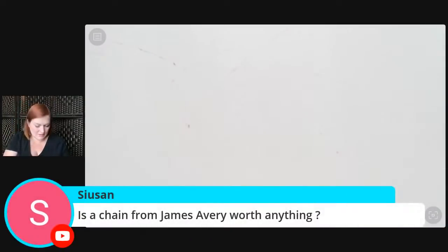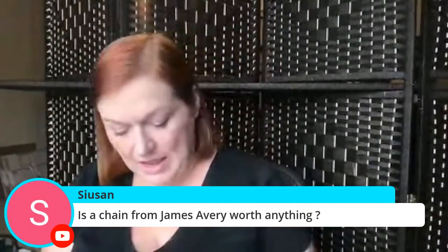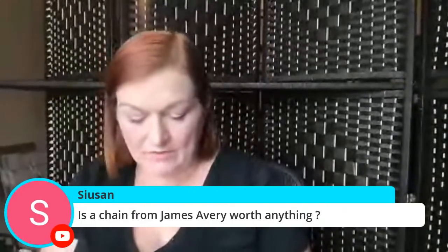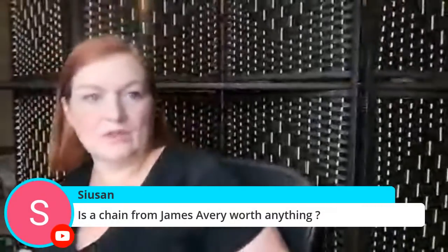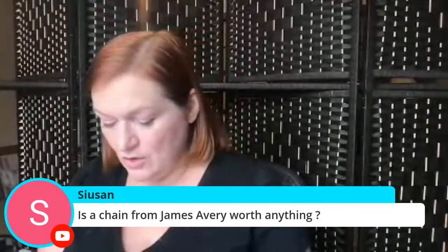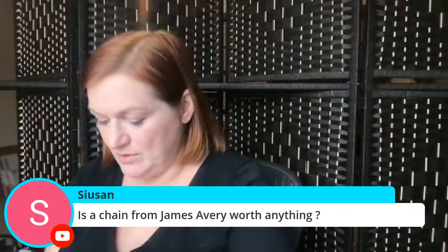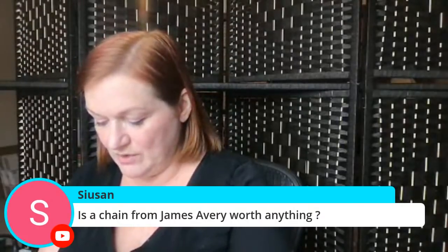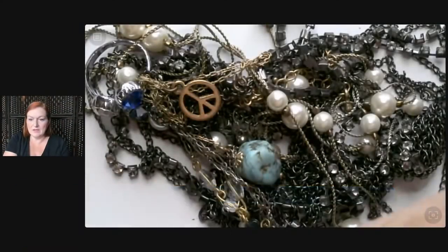Is a chain from James Avery worth anything? It is. When I was still living in Houston going to my gold guy, he said if you have James Avery silver stuff he'll pay more than the going price for James Avery because he'll just flip it himself or put it with a pendant. Somebody would prefer it because they know the quality is going to be there with James Avery. Then we've got another tangle.